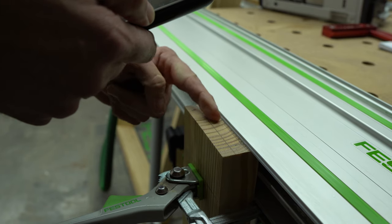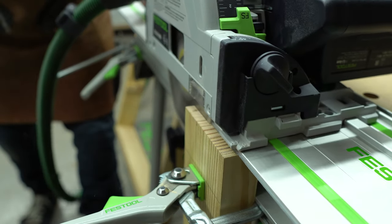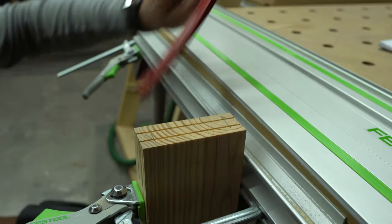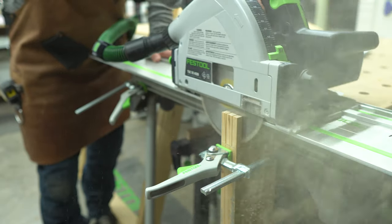Next, lay your guide rail down so the splinter guard is along the cut line so the blade cuts to the outside of your tenon. Set your track saw to the desired tenon depth and cut. Next, flip the board 180 degrees and repeat to the opposite side. Then clamp the tenon along the edge grain, leveling the top again with the horizontal surface, and repeat the same steps as before to complete the cross section cuts.